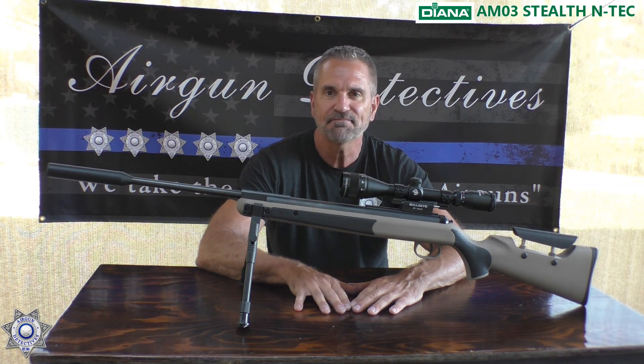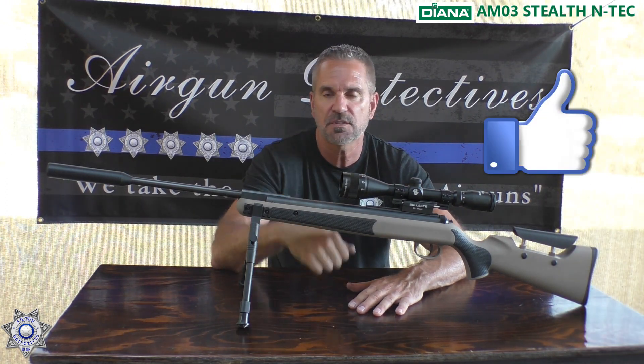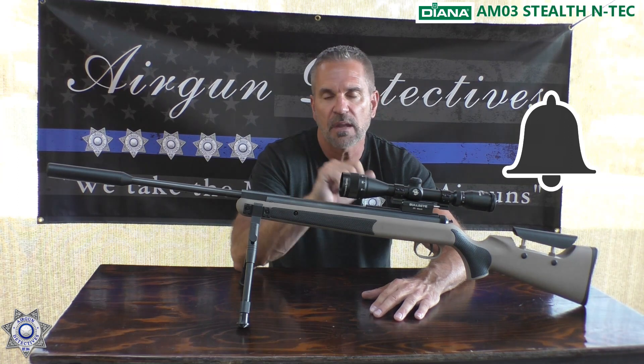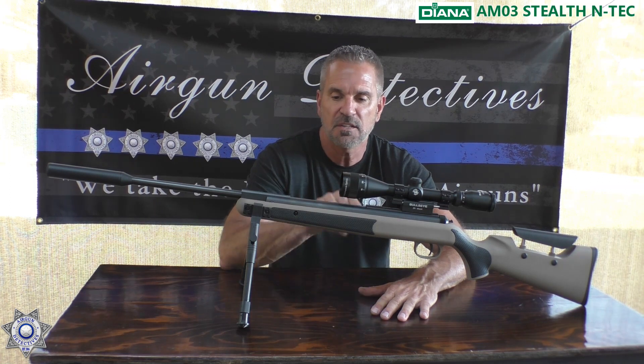Diana makes some terrific products, but this one is just a nice little package — five stars. Thanks for tuning in for another episode of Air Gun Detectives. Please subscribe if you haven't already, give us a thumbs up if you like what you're seeing, and hit the little bell so it reminds you each time a new video comes out — about once a week. Stay tuned for Air Gun Detectives, where we take the mystery out of the air gun.